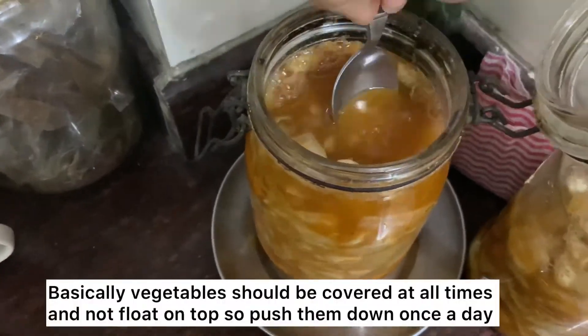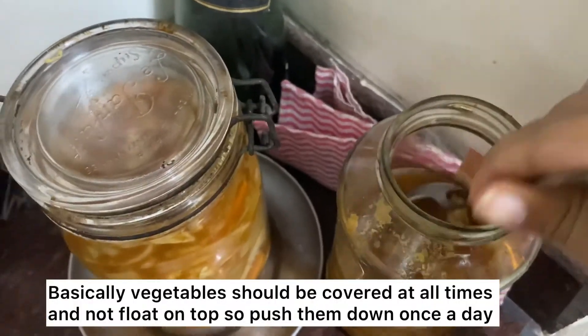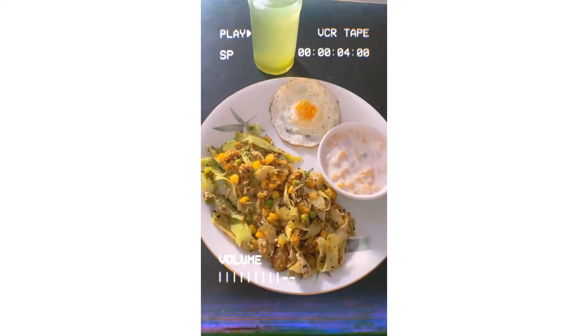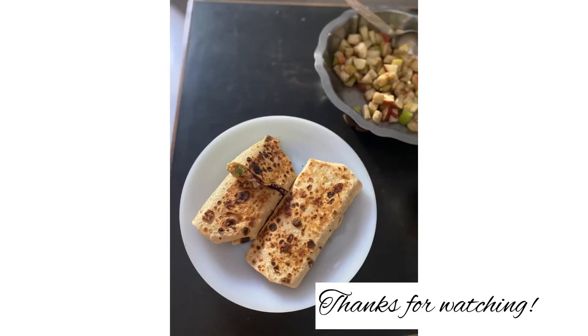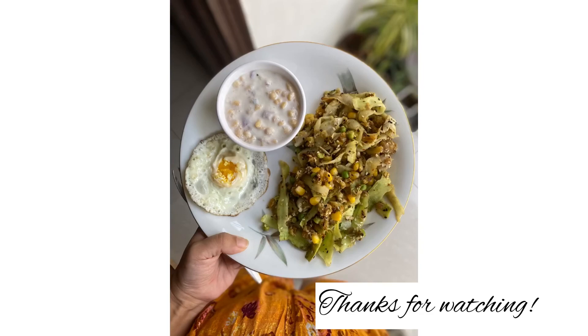Keep it at room temperature for three days, and every day press it down with a spoon. Bubbles will start coming up, which is a good sign. I ended up eating kimchi with every single meal — with dal, even in rolls. We all loved it so much. I hope you like it and give it a try!